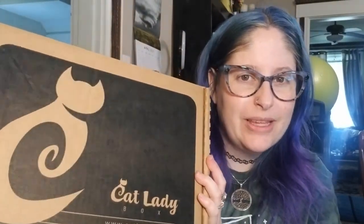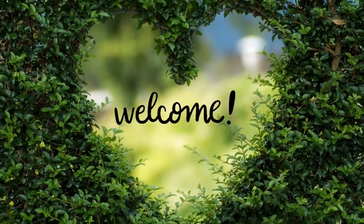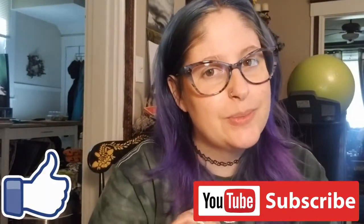Hey guys, it's Jenny, welcome back to another video on the channel. For today I'm going to be unboxing the Cat Lady Box — I think this is the first one I've done on here, but it's actually my third month getting it. This is the May box, so if you're interested to see what we get, definitely stay tuned. Before we get started, definitely hit the like button for this video and subscribe to the channel — I'm getting these boxes every month so I will be doing unboxings.